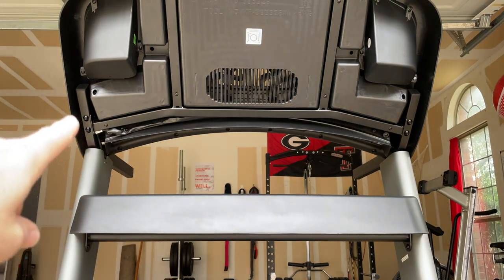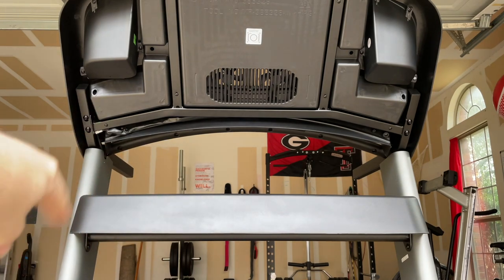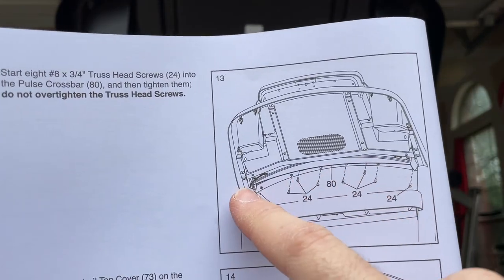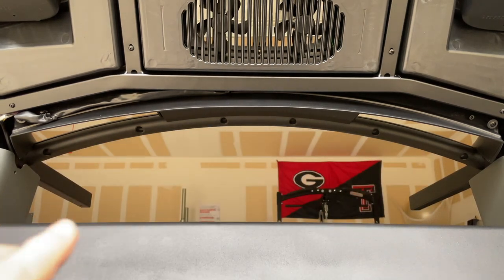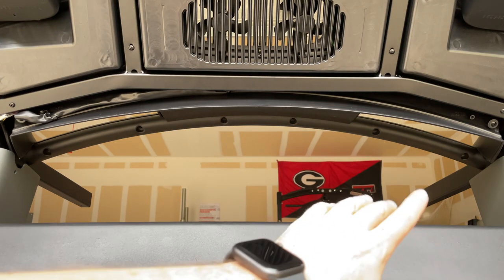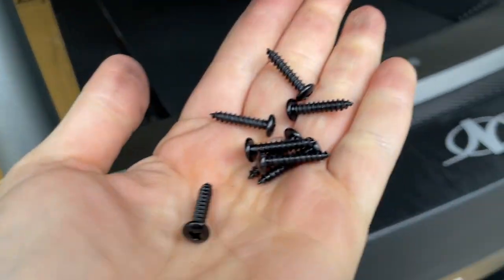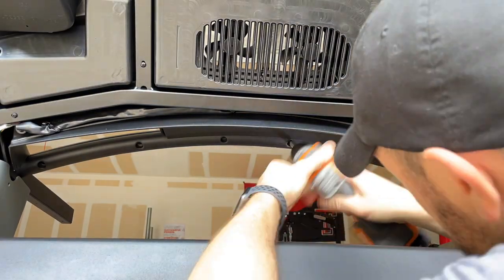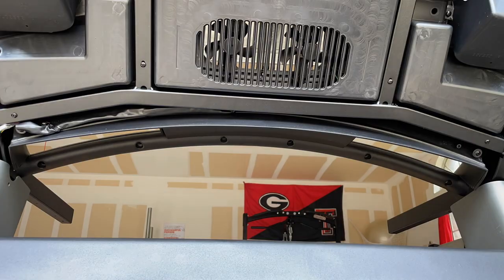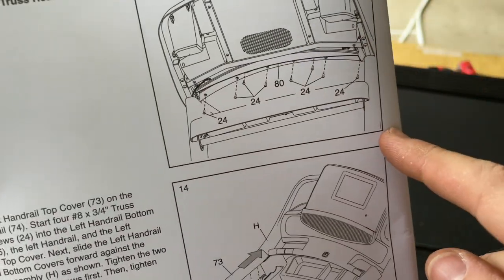Tighten those four bolts down as the instructions say, then tuck the wire into the right upright. Step thirteen is getting all the small screws in place to keep the pulse bar from moving and securely tightened. There are actually eight screws under here — six across and then two more. These are listed in step thirteen.